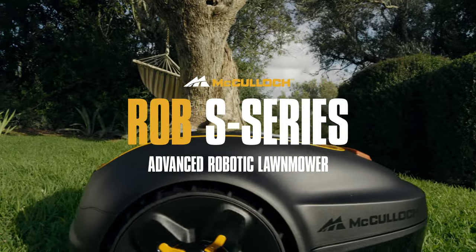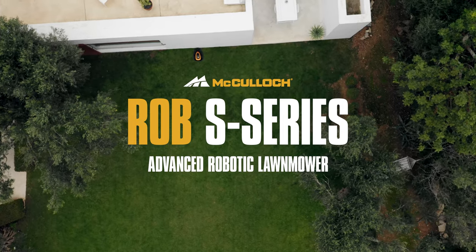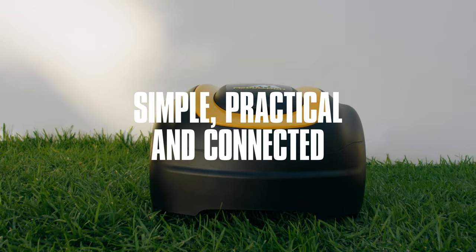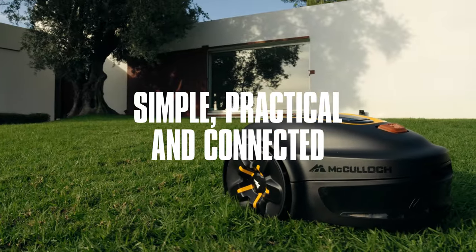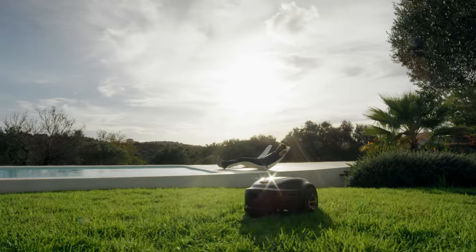Meet Rob S, the advanced robotic lawn mower from McCulloch. The Rob S series allows you to cut the lawn in a simple, practical and connected way. Rob will continuously cut your grass so you don't have to.